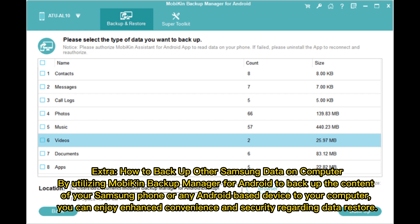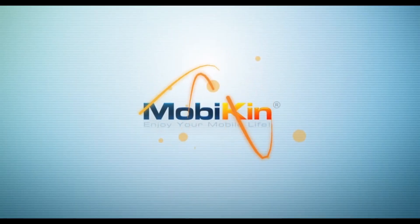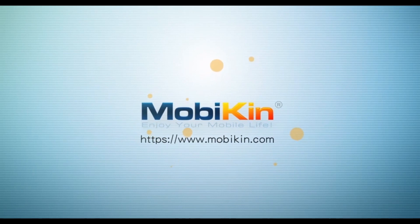Extra: How to backup other Samsung data to computer. By utilizing MobileCan Backup Manager for Android, you can backup the content of your Samsung phone or any Android-based device to your computer, enjoying enhanced convenience and security.